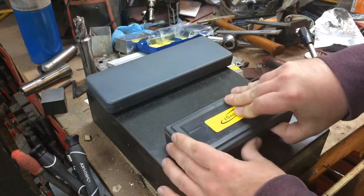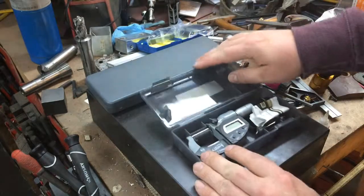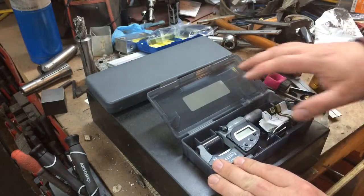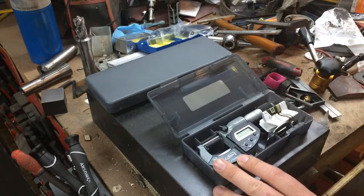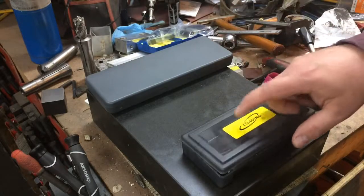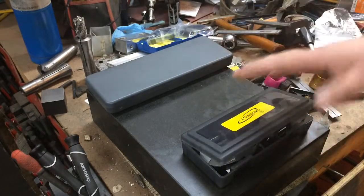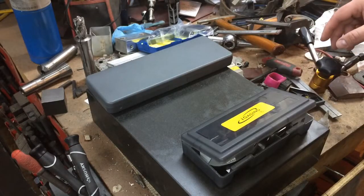I opted for the slightly less expensive model, as it will be more than adequate for my needs. This set together — it was an open box, supposed to have come both at the same time — was about $73 to $74 after taxes and shipping. As I mentioned in the last video, they messed up the order and only sent this. And this is kind of a newer design box, I think.